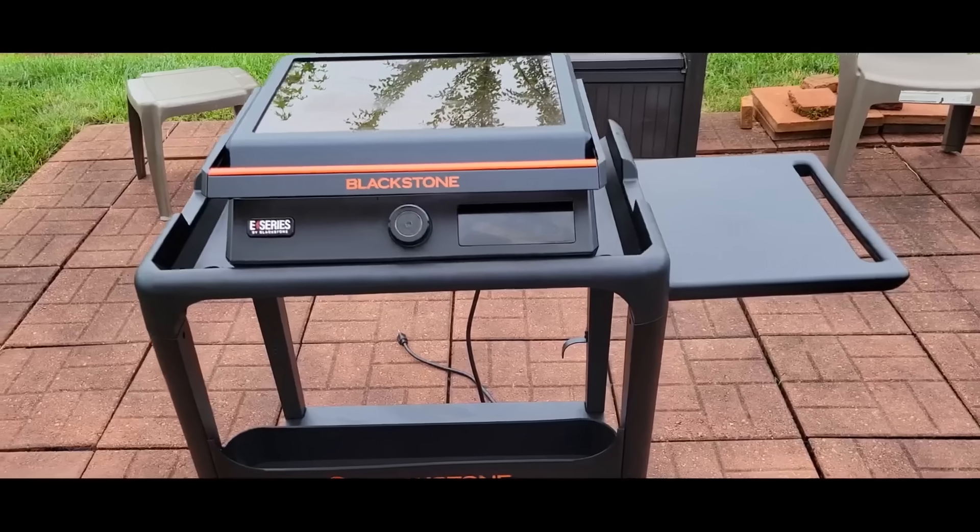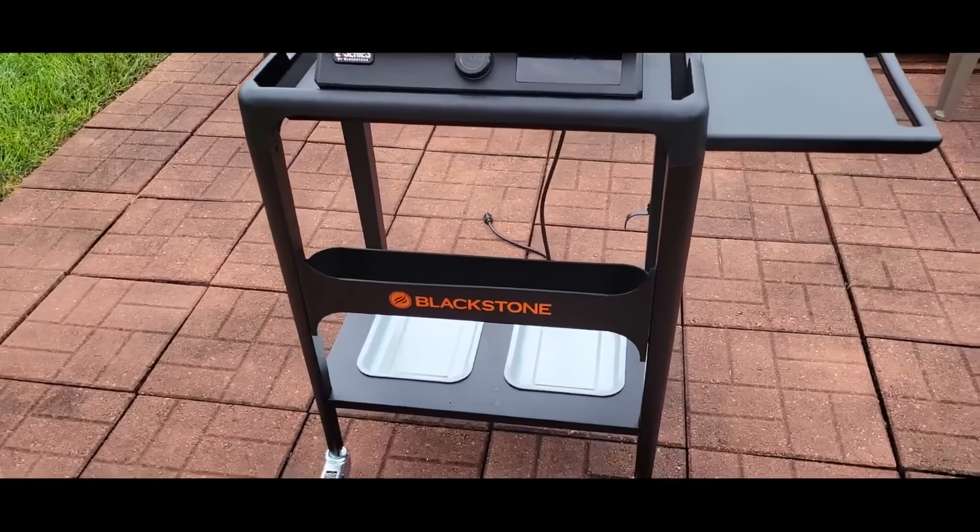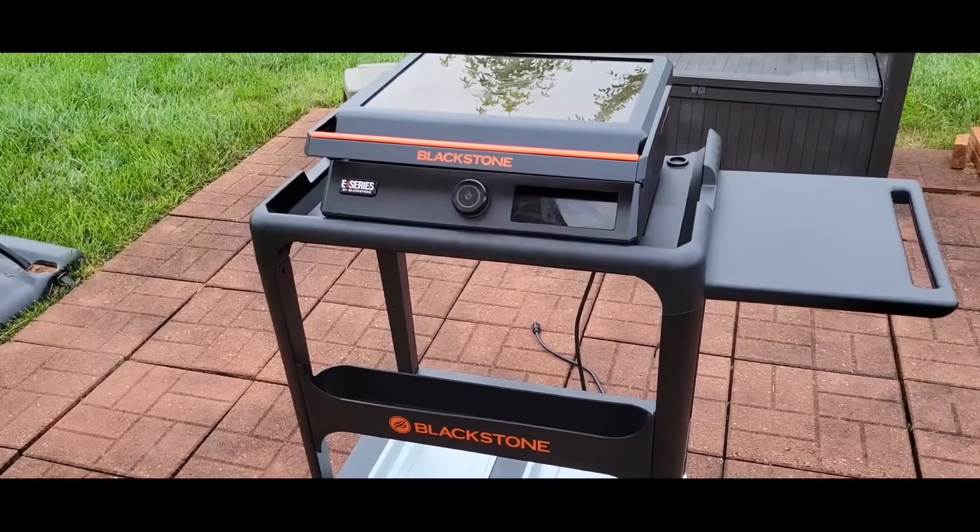Guys, I hope you liked this video. I hope I covered everything you wanted to see. Look out for more cooks on the 22-inch — I want to do a lot with it.